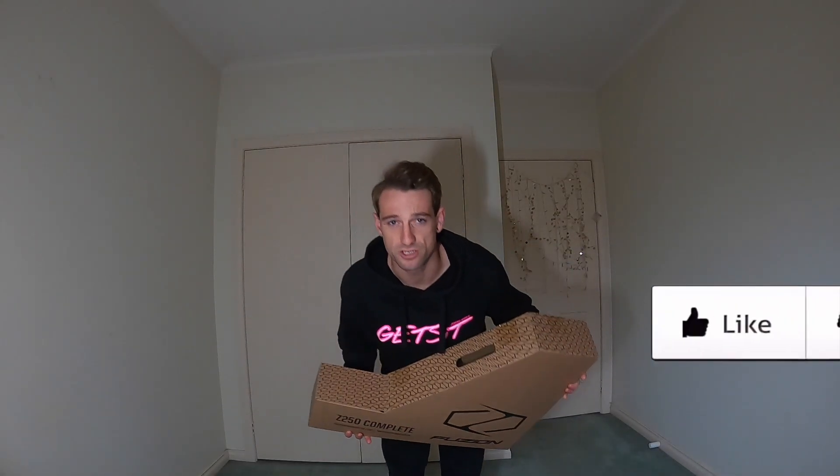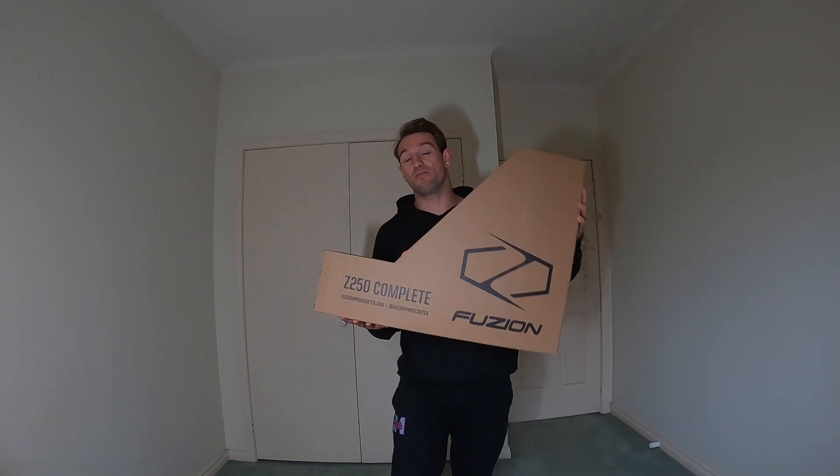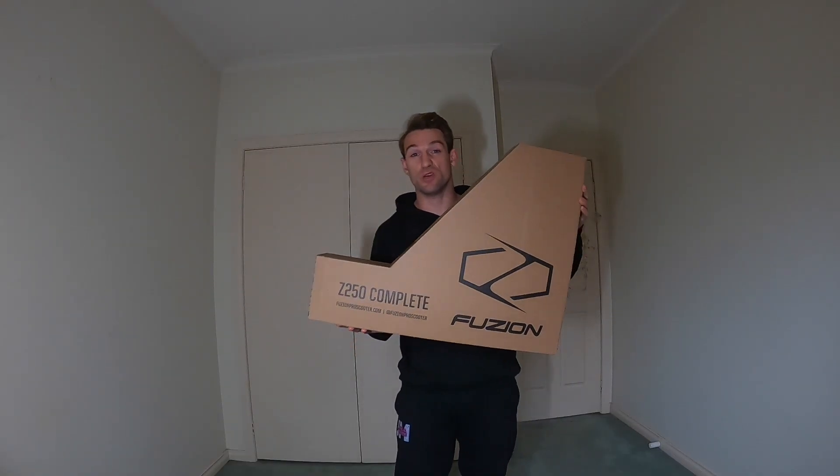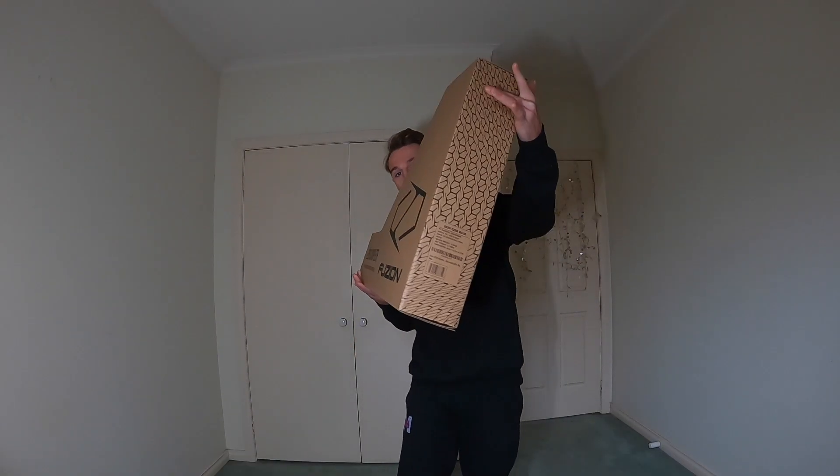All right guys, welcome back to a brand new video on the channel. I hope you're all doing well. In today's video we're going to be unboxing — very carefully unboxing — the Rzen Z250 Fusion Pro scooter in blue.